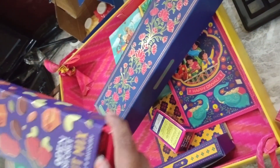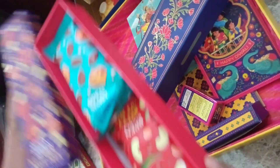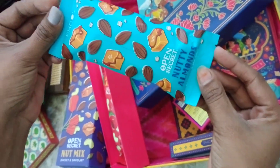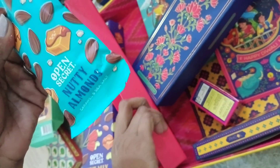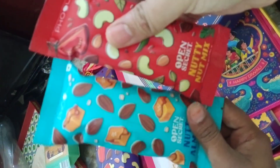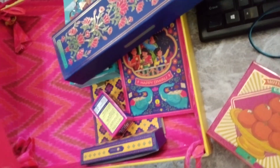And last is this. This is our nuts. We are happy to eat. Open secret. This is our nutty albums. And this is Shari Teware. Kish ke liye hai? Pidiwali. Thank you ma'am. Thank you.